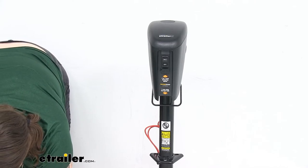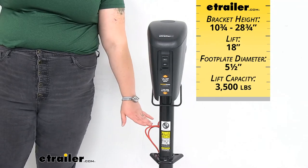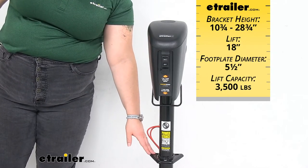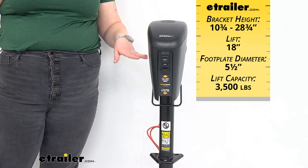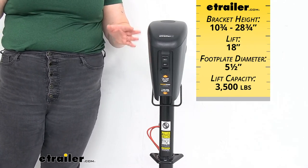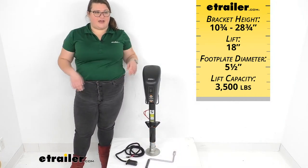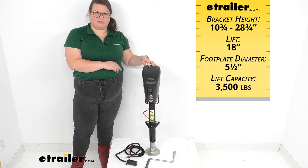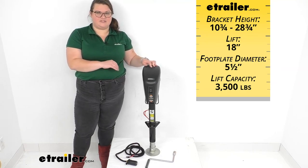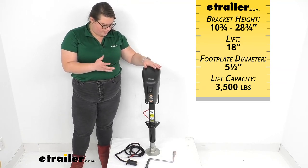As far as measurements: whenever it's all the way retracted, that bracket sits at 10 and 3 quarter inches tall. Whenever it's all the way extended, it's going to be at 28 and 3 quarter inches, giving us 18 inches of lift overall. We'll have about 5 and a half inches for the foot plate diameter. This can lift up to 3,500 pounds, though you don't really want to max it out.